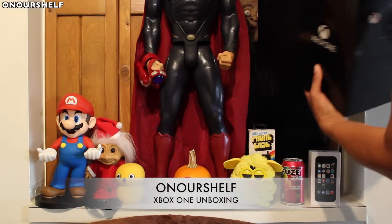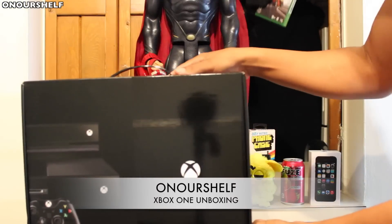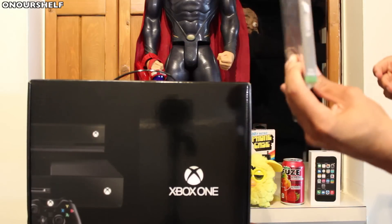We got the Xbox One. You got something else? And a game — Forza number five, more sports.